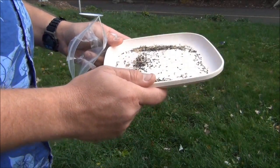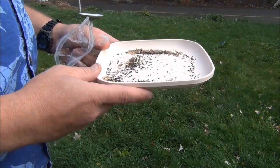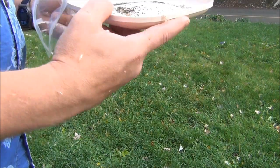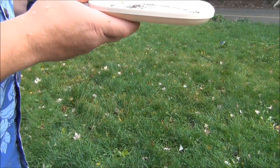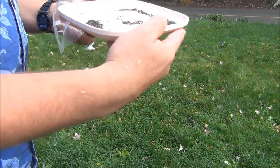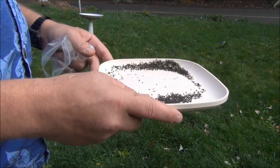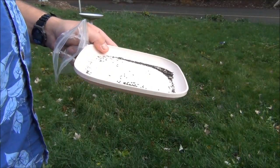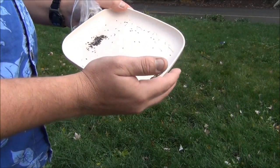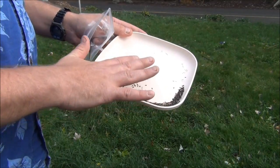One way you can do this is to shake it, but I always find that seeds fly everywhere when I do that, so we're just going to give it a little bit of a blow. And you should have mostly just seeds left when you're done. Take those, put them in a manila envelope, label it lettuce seeds and the date, and you should be good to go for next year.